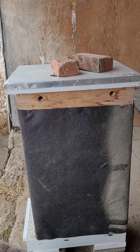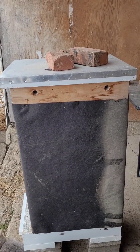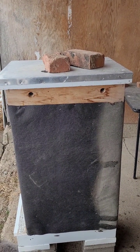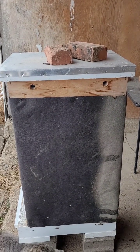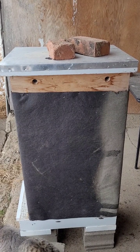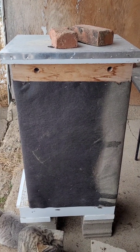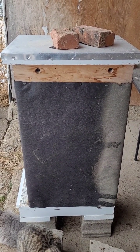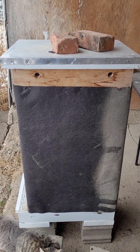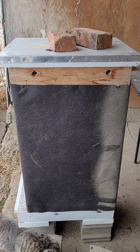On the top of the hive we use a quilt box, which is something the bees cannot get into. It has a screen across the bottom, and the intent of the quilt box is to allow for adequate ventilation to prevent moisture from building up in the hive — moisture can be very dangerous for the bees. In the quilt box we've got about three to four inches of cedar wood chips sitting on top of that screen, making something of a blanket that allows moisture to be absorbed out, provides ventilation, and also helps to keep the bees warm.